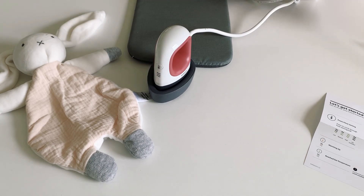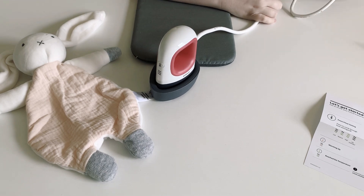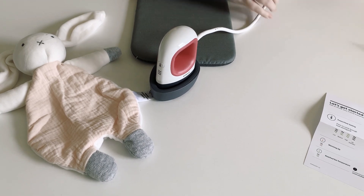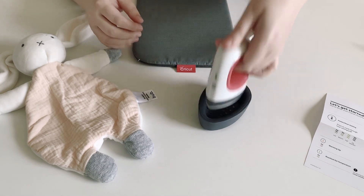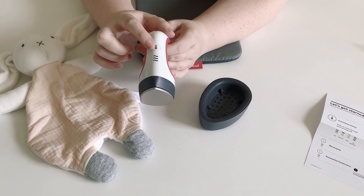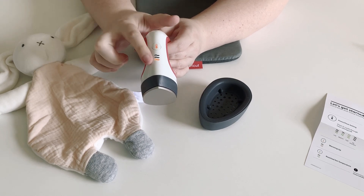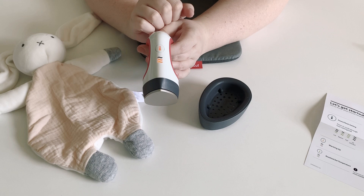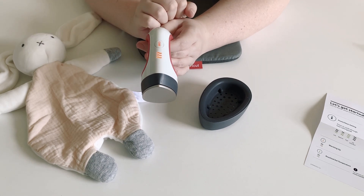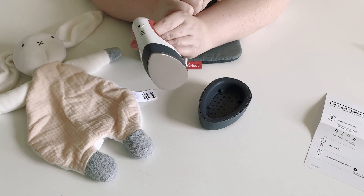I have my cable here ready to be plugged in. As you can see the settings — there's only one button. Press it once and it goes to low, twice it goes to medium, three times it goes to high, and a fourth time turns it back off again.